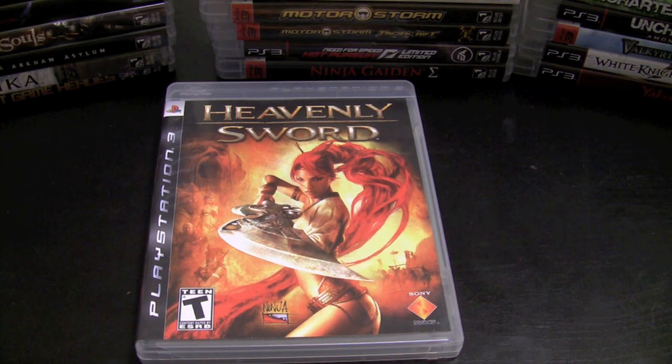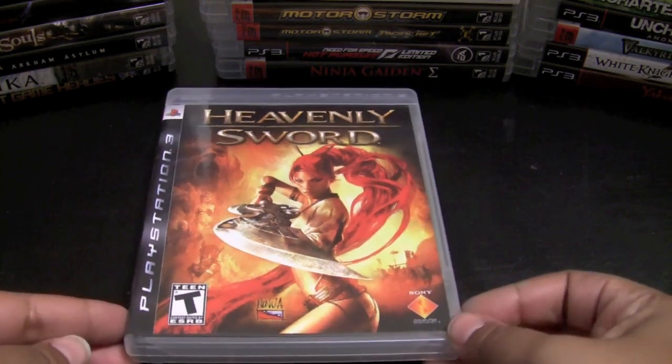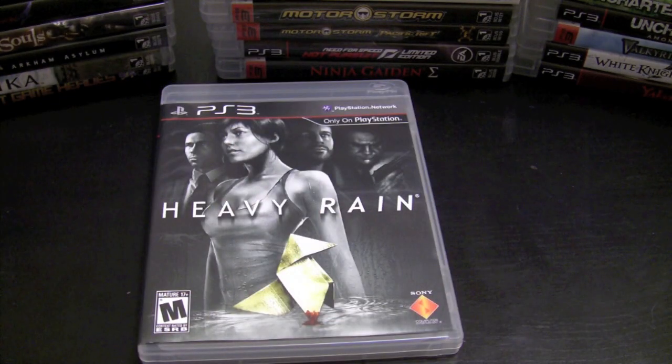The game was jaw-dropping back then and still looks pretty good now. I love the characters, the story was pretty good, and I didn't really like the six-axis controls, but other than that it was well worth it. You can probably find this game cheap now. Heavy Rain is another title I absolutely enjoyed in 2010 — one of my favorite games for the PlayStation 3. I love everything about it, the whole choose-your-own-adventure feel. It's so intense and amazing.